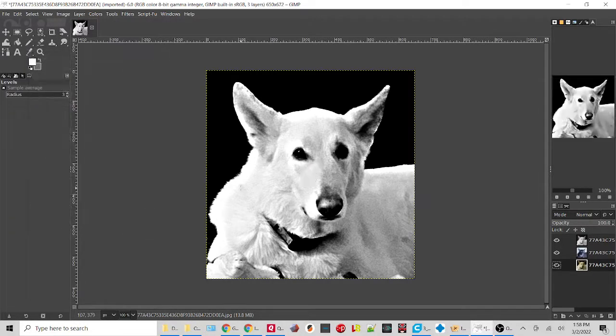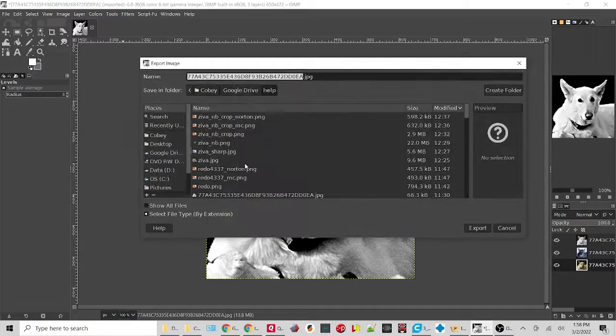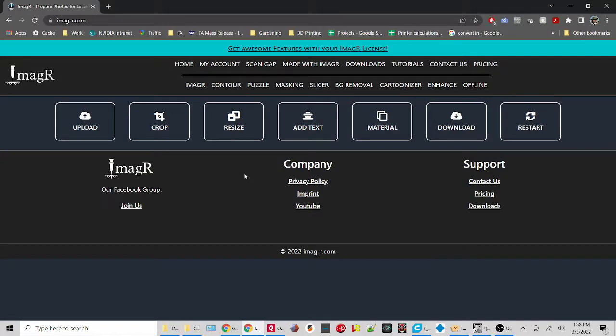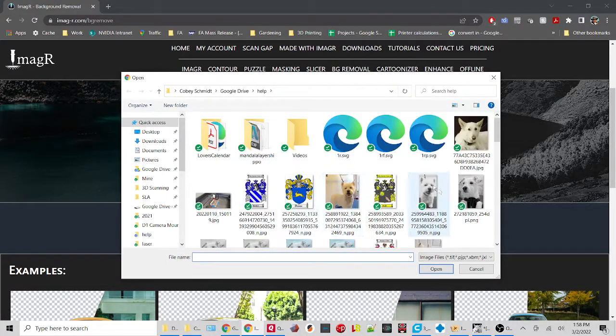Click OK — that looks actually pretty decent. From here we can just export: do an Export As and name it 'demo' since it's already in there and I don't want to mess it up. Over on the Imager side, if you subscribe to Imager you can do the background removal version to go ahead and get the background removed. I'll show you what that looks like — upload the demo file.